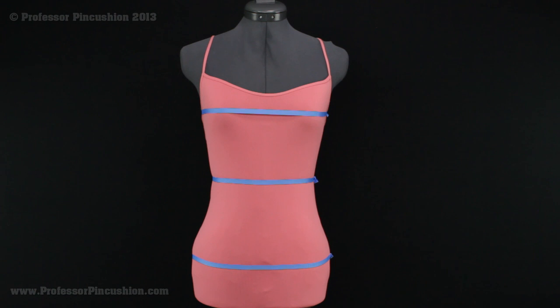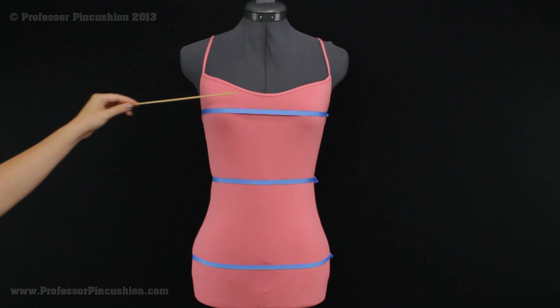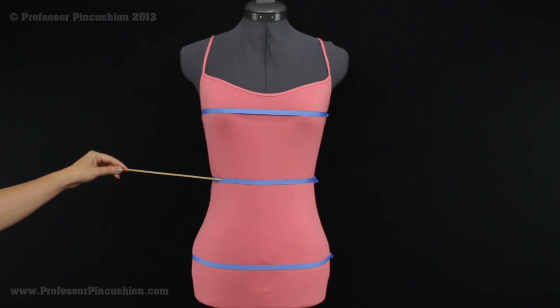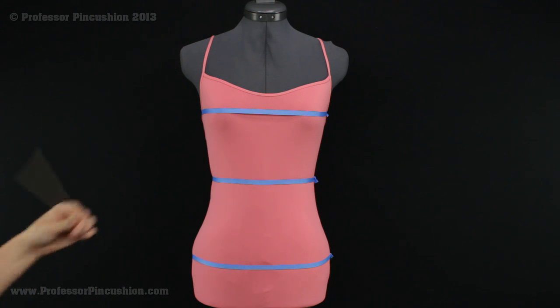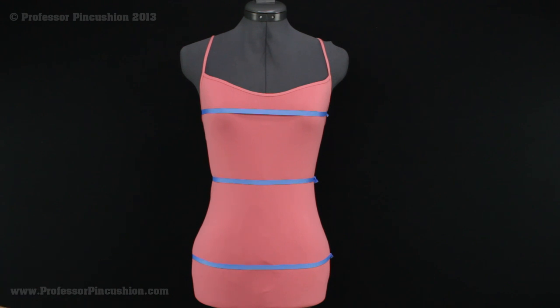When taking your measurements, make sure you're not wearing any bulky clothes — we don't want to add any unnecessary inches. For women, you're going to be taking the circumference of your body at three major areas: the bust line, which is the fullest part; the waist line, which is your natural waist — where you get a crease in your side when you bend, just above the belly button; and the hip line, which is the fullest part of the hip area.